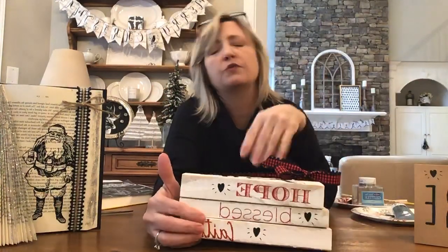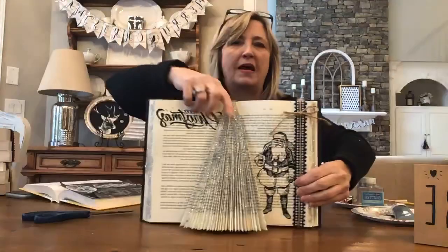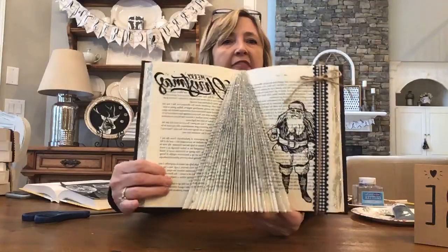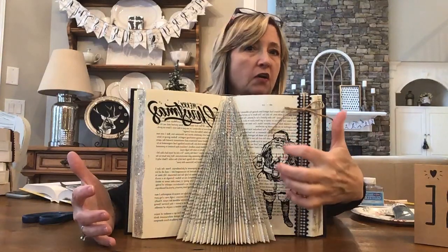If you haven't seen that tutorial, scroll back in my videos and find it because you're definitely going to want to make some of these. So those were the past book projects, and what I'm going to show you today is how to make this one — a folded Christmas tree book. You can take this idea and go a zillion different directions.